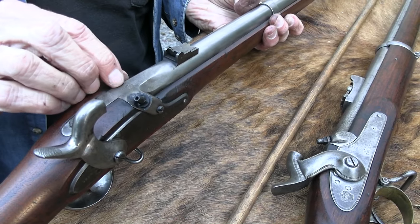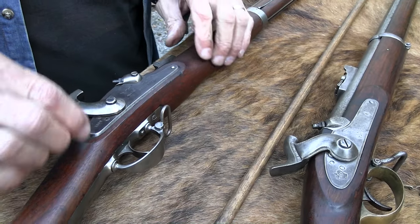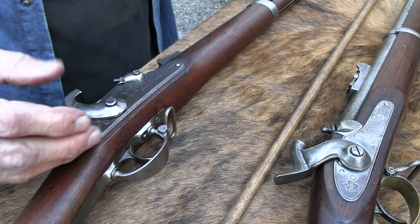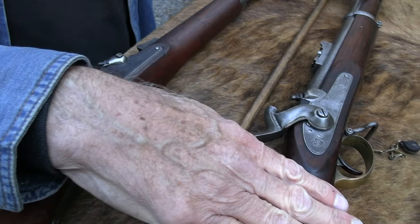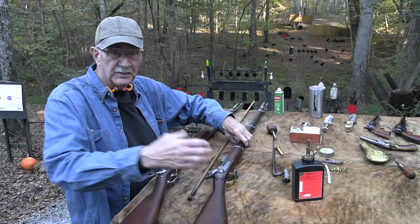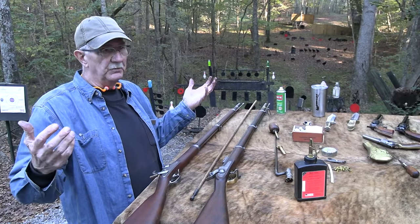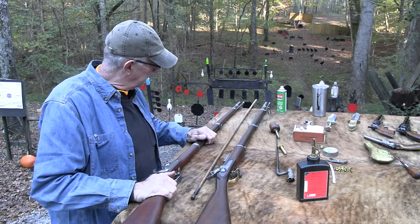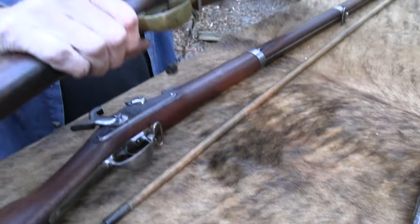You also notice the date 1862 — this is a model 1861, but this one was made in 1862. We've explained in other videos how the model and the year the gun was made are usually two different things. This is a P-53 — the 1853 is when it came about — but this one was made in 1862. It's still just like a generation one Glock: they all weren't made the same year. The sights are a big, big difference.